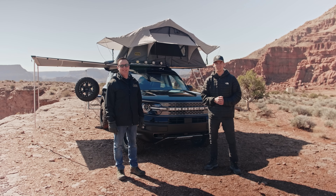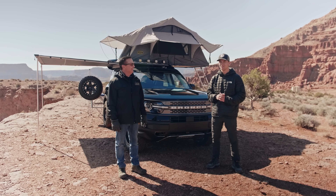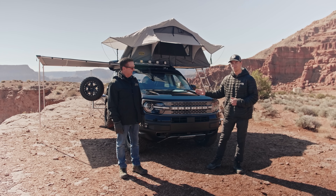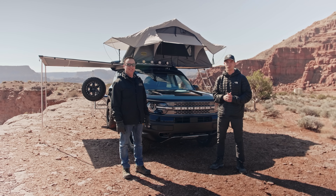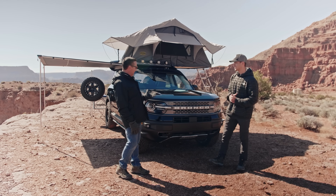Hey everyone, this is Matt from the Bronco Nation. We're out here today with Brent, who is the Director of Advertising and Events from 4WheelParts, and he's going to be showing us around this pretty sweet decked out Bronco Sport Badlands Edition. We've got a lot of aftermarket bits and pieces on here. So Brent, go ahead and take it away and show us what this vehicle has.